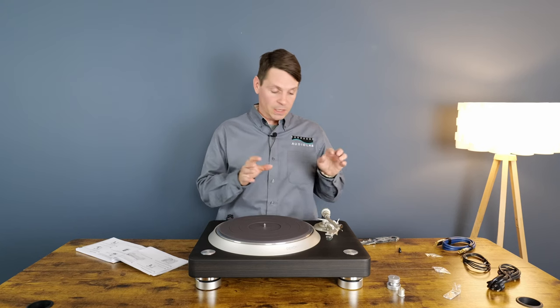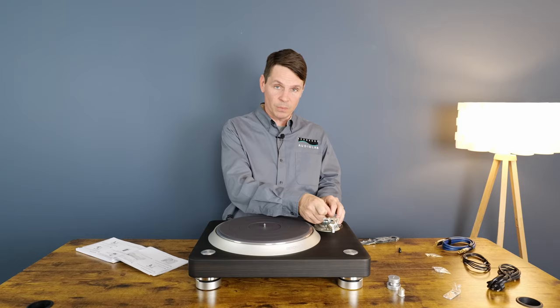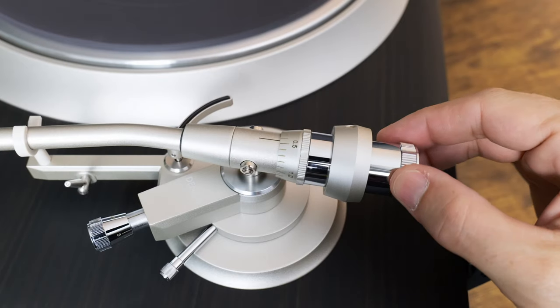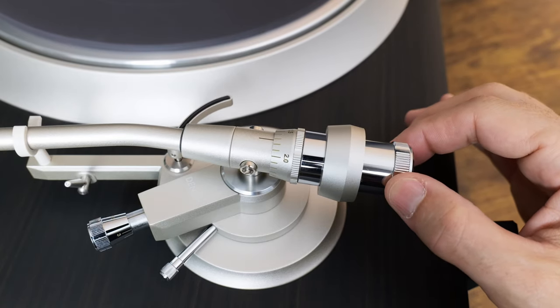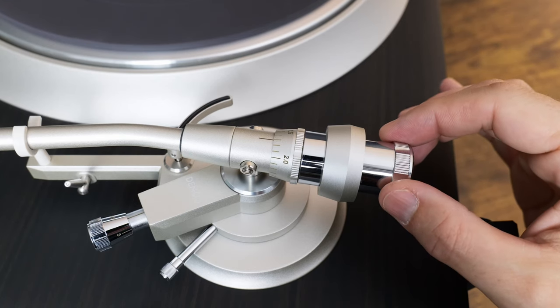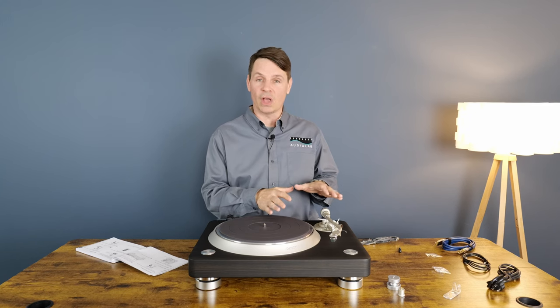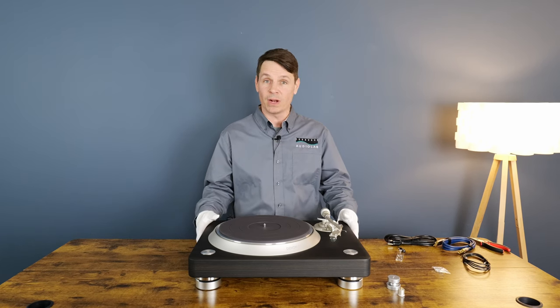Once it's floating, you want to turn the stylus pressure ring to zero — that means it's zeroed out. Then you want to turn the entire counterweight to whatever your cartridge's tracking force is, and that's it. The cartridge is done, the head shell is on. Then you can go ahead and put your dust cover on because we're about ready to hook it up.